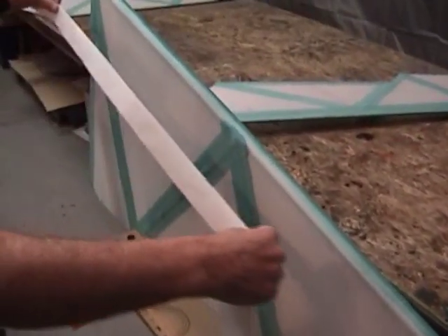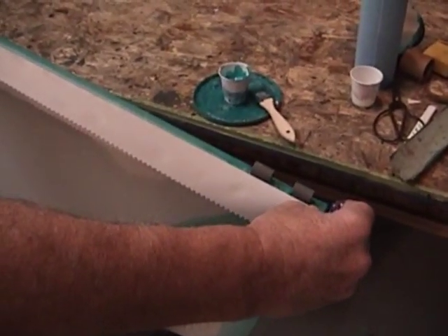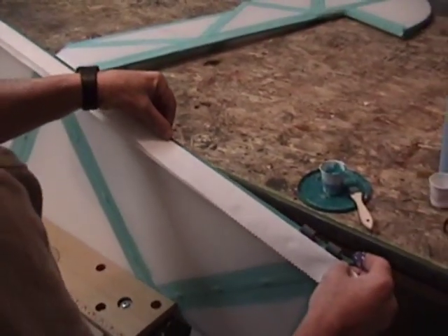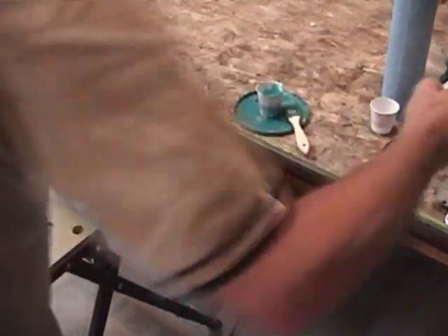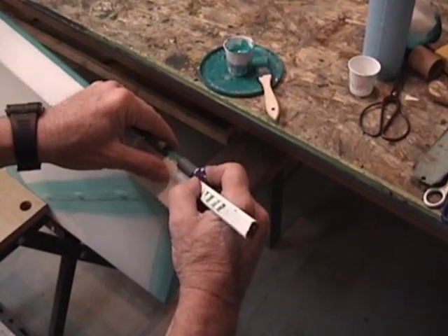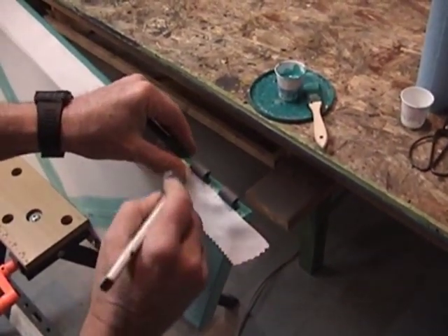Before we put it down, we need to mark where our cutouts are for our hinges. So what we're going to do is lay the crease right at the edge of those. Notice how we can just lightly tack this tape down into that dried glue — makes it real easy because now we don't have to try to handle that tape and hold it in place. Now we can take our pencil, because the tape is already laid out here, and go ahead and mark where our cutouts will be for our hinges that protrude through the tape.